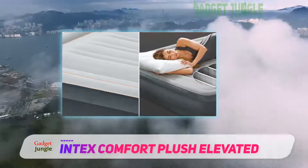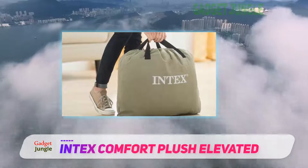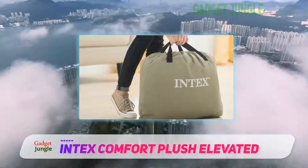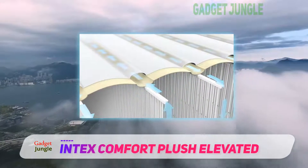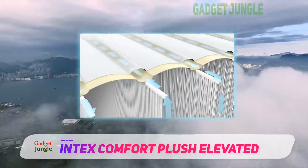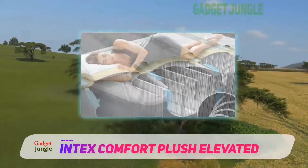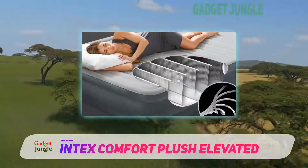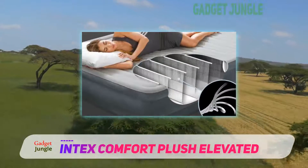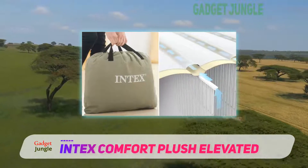Another advantage of the Intex Comfort Plush Elevated Airbed is that you can inflate and deflate it easily. It comes with a duffel bag, making transportation a hassle-free process. The waterproof flocked top of this excellent mattress makes it suitable for outdoor camping. It is raised to 22 inches from the floor, so you will enjoy the comfort that comes with it for a long time.